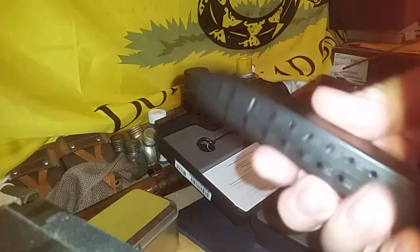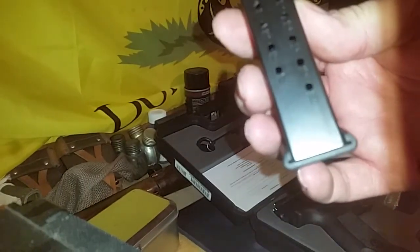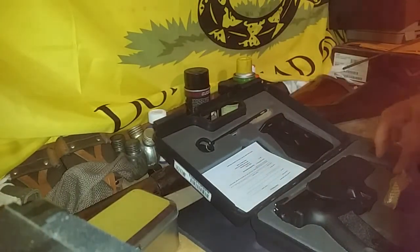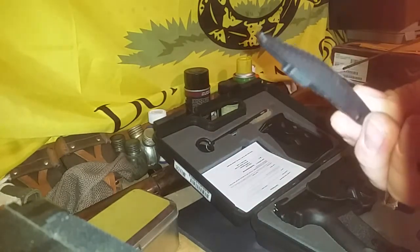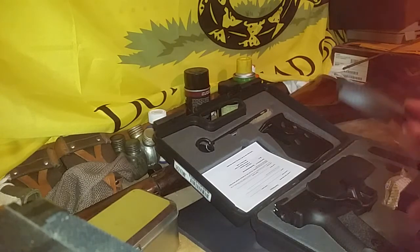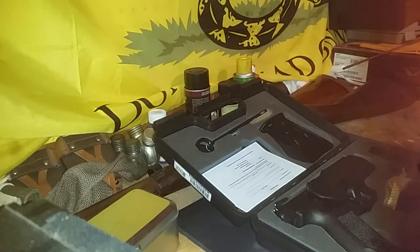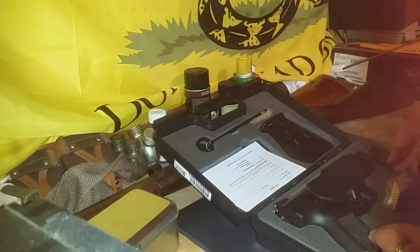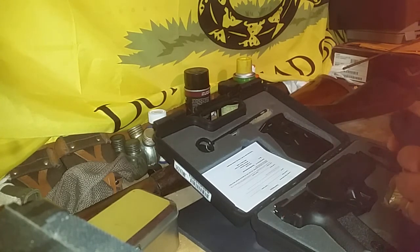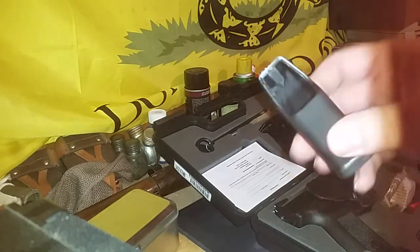Of course everyone knows it comes with the Serpa-style holster and two Mec-Gar 18-round magazines. It also includes the additional backstrap — the smaller one comes on the gun, this is the larger one — and the magazine loader.